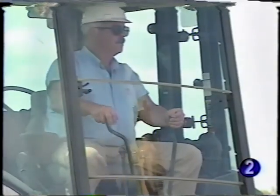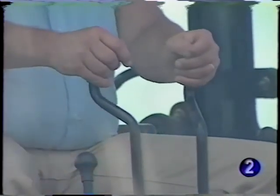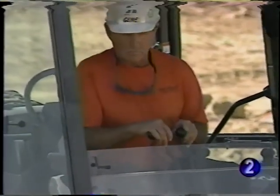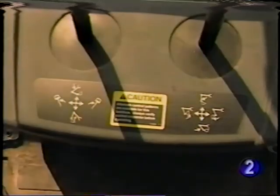John Deere backhoes come equipped with standard two-lever backhoe controls. The John Deere pattern uses the left control lever to control boom and swing, and the right lever to control the dipper stick and bucket. These low-effort levers provide precise control of all backhoe functions for greater productivity. However, if desired, optional four-lever or three-lever with foot swing control patterns can be installed. Whichever backhoe pattern your machine has, be sure it's labeled with the proper decals and that you become familiar with the control pattern before starting work.